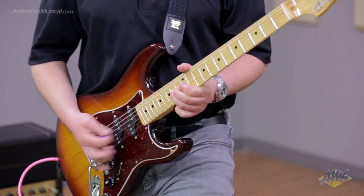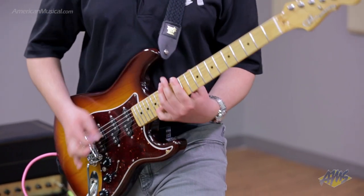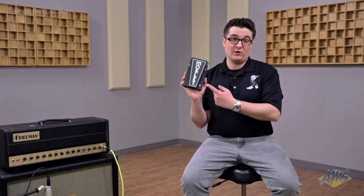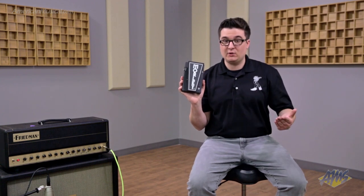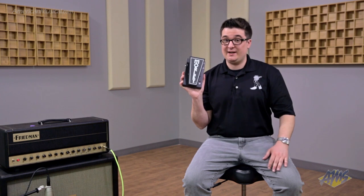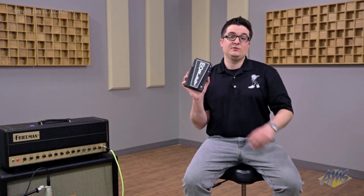Another great feature on the Mini Classic Switchless Wah is that it's optical, meaning there's no potentiometer inside, so it'll never wear down or get scratchy over time. It's got glow-in-the-dark treadle rubber right here, so no matter what stage you're playing at you'll be able to find it. It's got an LED as well to tell you when the wah is on and off, and it's got a very easy to use switchless activation.